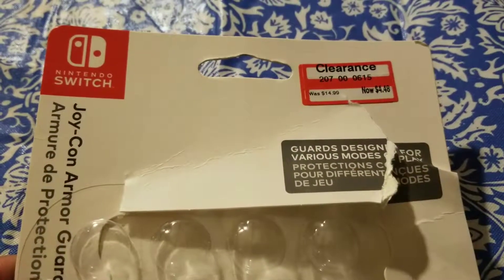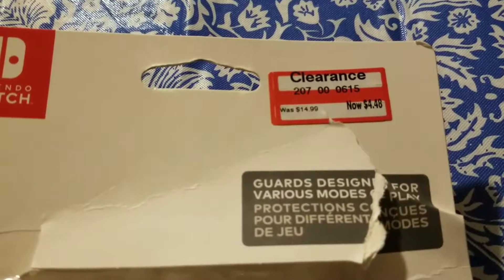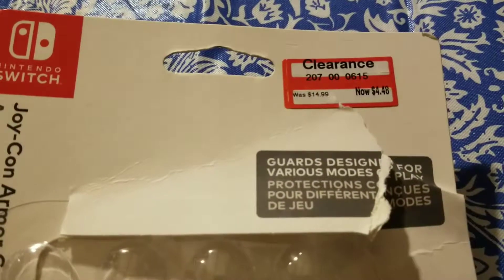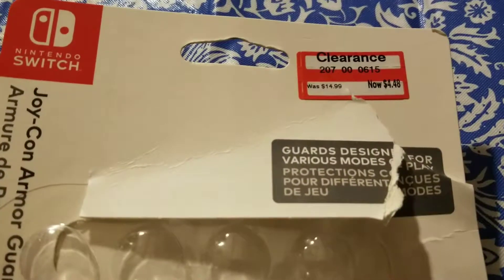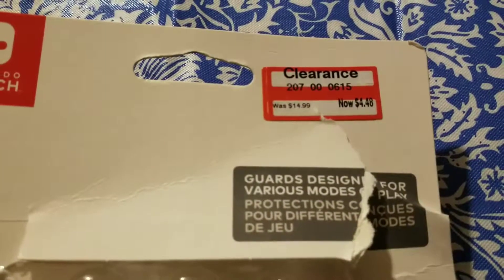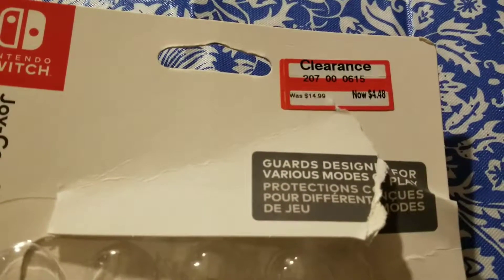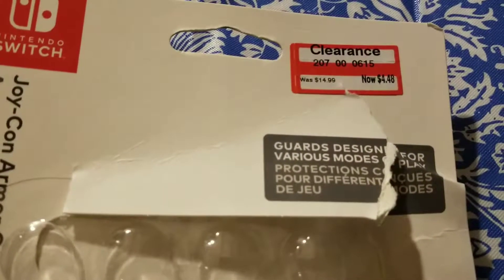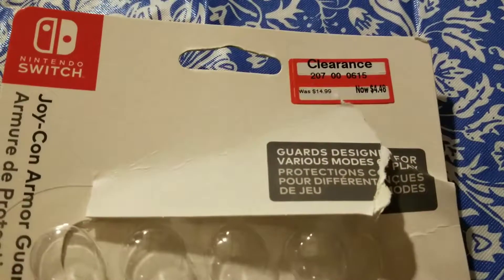I was actually able to find these at my local Target store for $4.48, as you can see on the clearance sticker, down from $14.99. That's not a bad deal, so I decided to buy it. If you find any of these in your local Target, let me know. That's the DCPI number up top, the number that starts with 207. I'll leave a link below to a website called BrickSeek. On BrickSeek.com, you can look up that number with your zip code and see how much these are running for at your local Target.